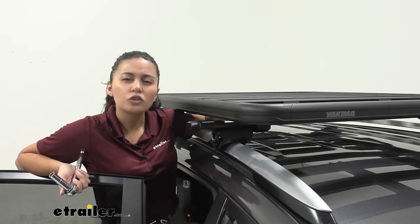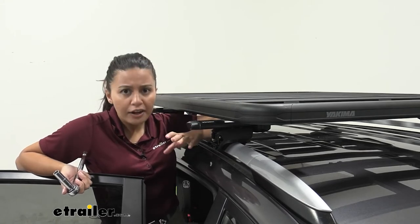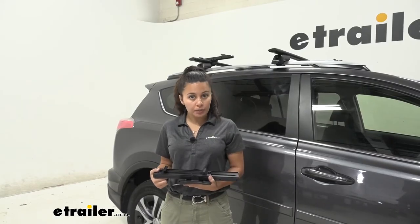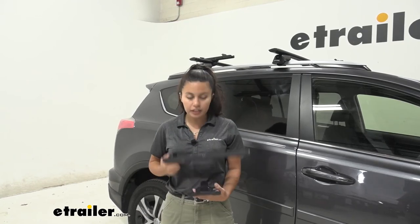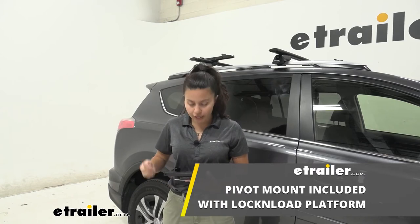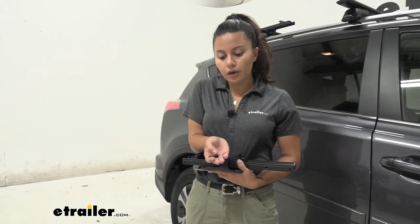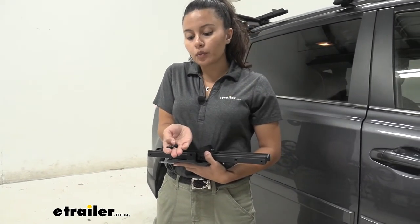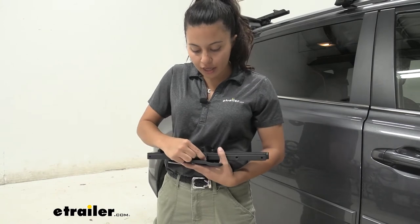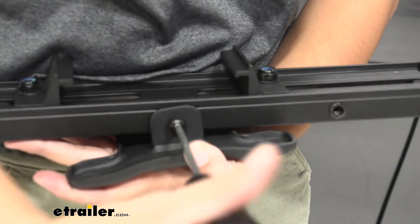Now let's take a look at the crossbar clamp installation demo. To start, attach the pivot mount to the crossbar bracket using the two bolts provided. Notice the hex bolt with the flat washer pops right in between the bracket and the pivot mount, and secures with a hex key or torque wrench.